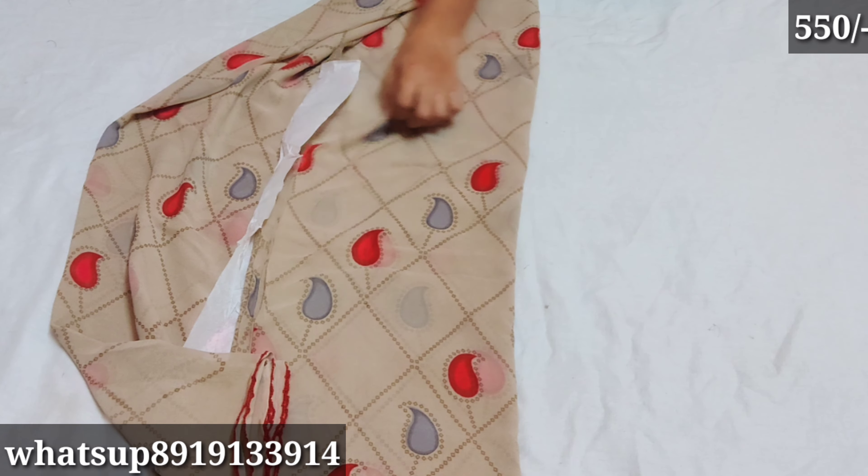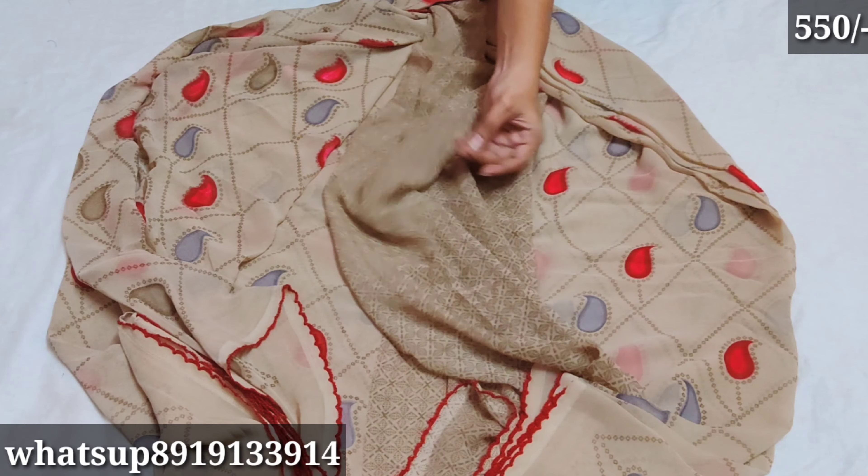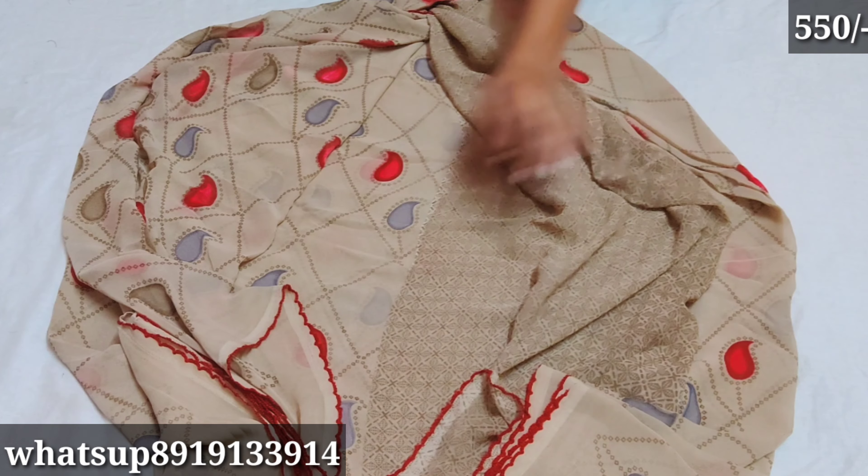The first one is English color — English color is different. I also have a different color: gray color. I have a blouse part and a nice style.